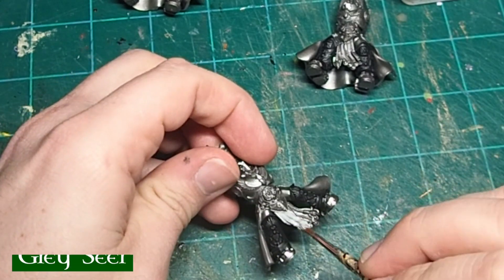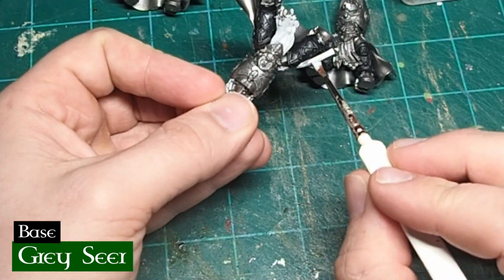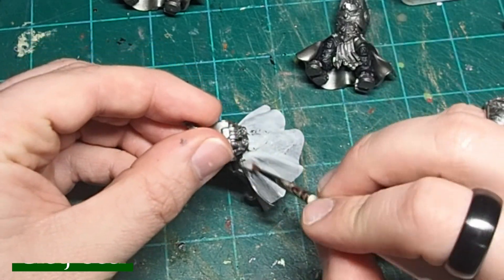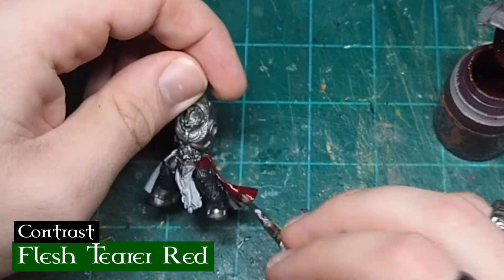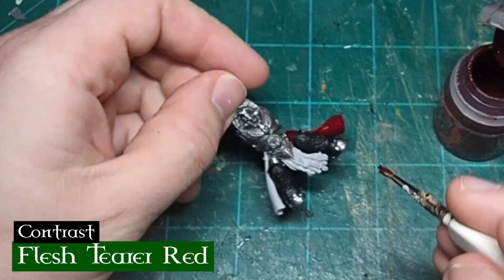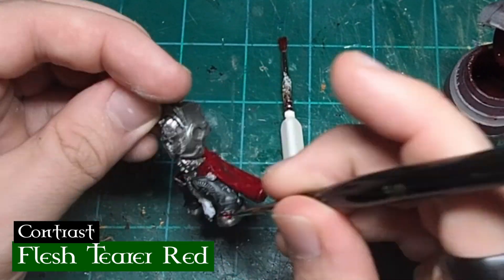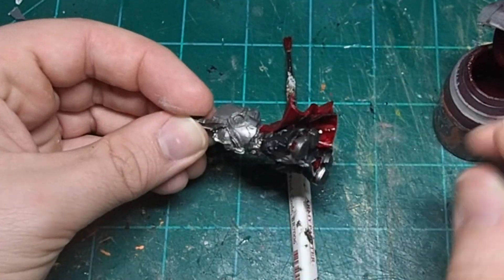A lot of my Scarab Guardians will have robes, and these Terminators are no different. Once I block in the big black pieces on the legs, I'll come in with some thinned-down Grayseer and paint the robes. The second major color for my Space Marine chapter is Flesh Terror's Red Contrast Paint. Here on the Terminator you can see I am picking out the robes as well as the upper portion of the armor on the legs and a few other details around the boot. Since the Scarab Guardians are a Blood Angels successor, there was no way I could have a paint scheme without red — and I really like that Flesh Terror's Red is a lot darker than the Blood Angels Red Contrast Paint, which really helps reinforce the grimdark feel of the chapter.